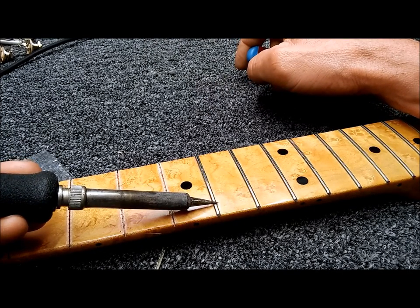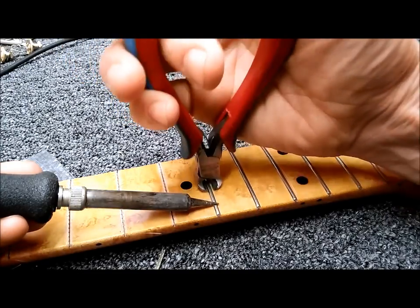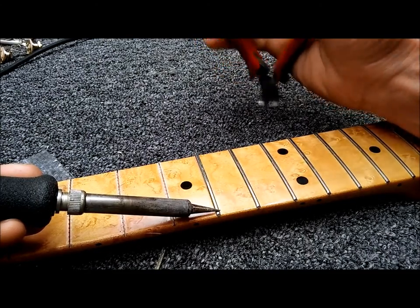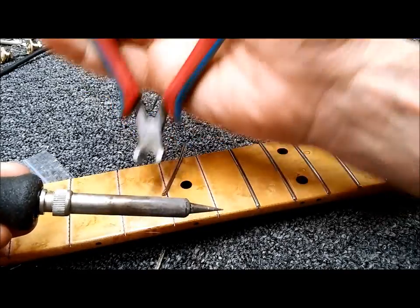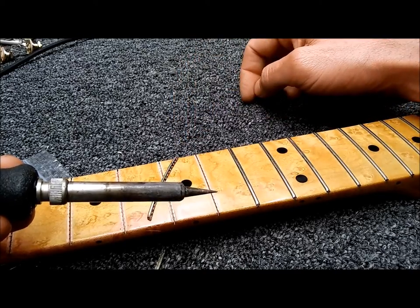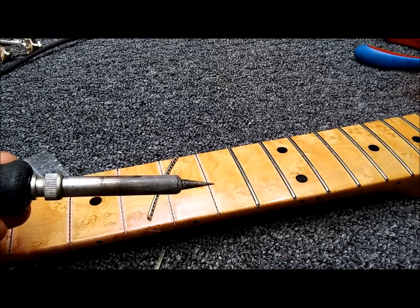Watch very closely: if you start to see the lacquer bubbling or boiling, you've got to move on — you don't want to stay in one place too long. But you've got to be there long enough to soften things up. And there we go — out comes the fret without any blowout or chip-out on the fingerboard. That's the result we're looking for: nice and clean.